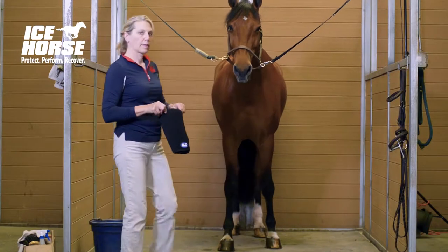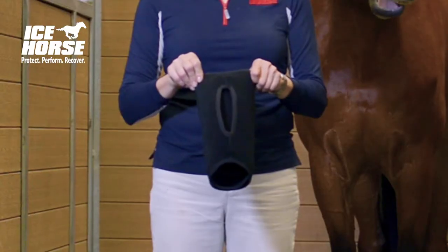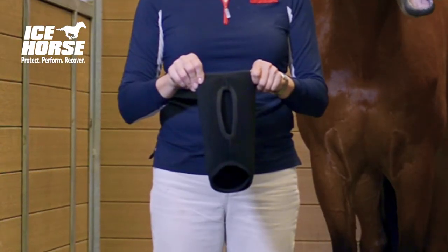This is the Icehorse Hawk Wrap. When you get your wrap, you'll notice that there's a right and a left, and there's also a hole in the back to place over the cap of the hawk.